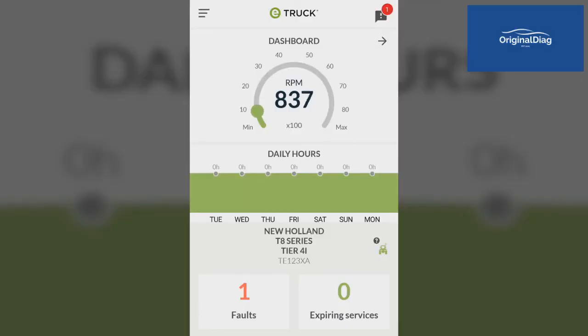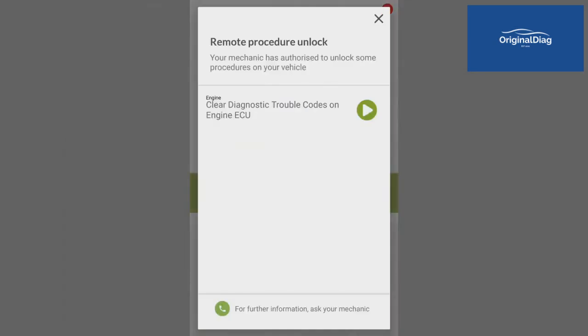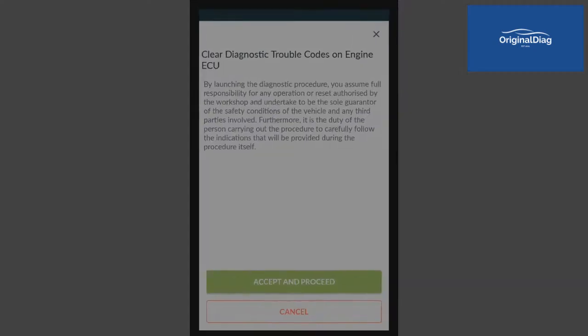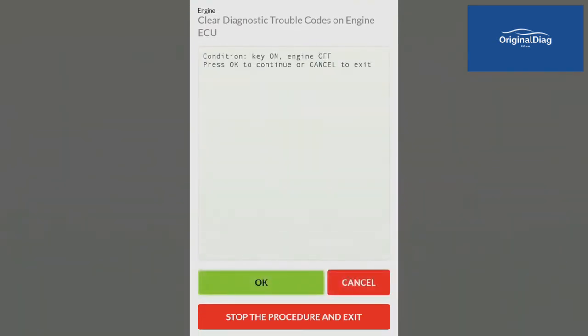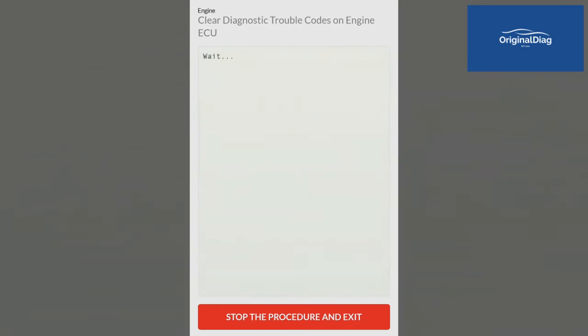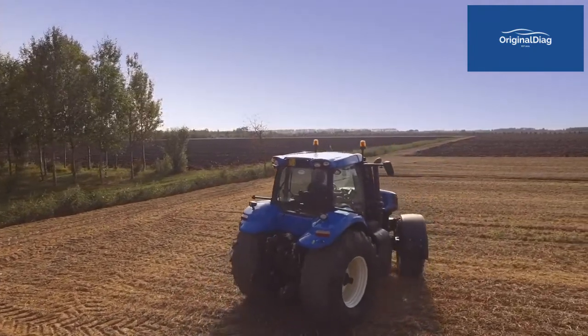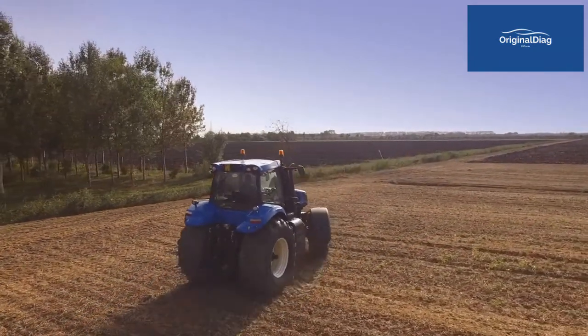Now the driver can autonomously carry out the specific diagnostic procedure selected by the workshop — in this case, the derating reset — simply by following the indications provided by the app, step by step, until the procedure is complete. Now the vehicle is in the correct condition to get back to work, preventing downtime and a loss of earnings.